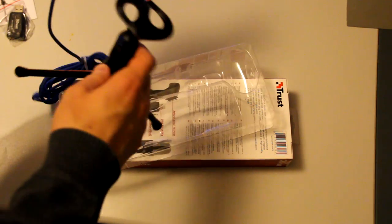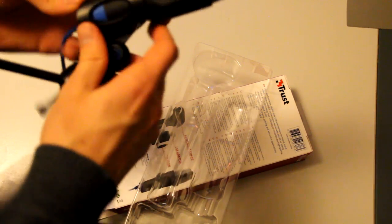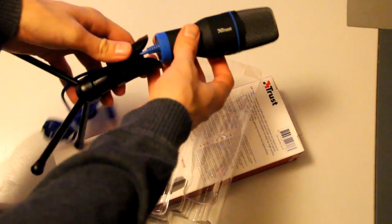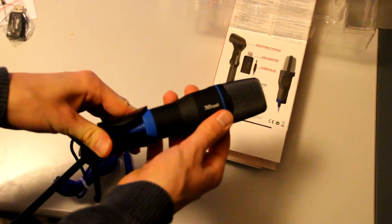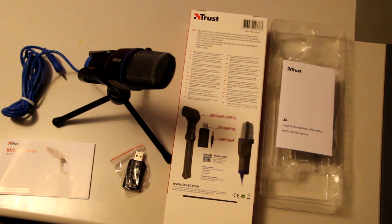And then you can put the microphone in there like so. You probably gotta do it like this — let's put this out of the way, like this, that looks better. There we go, boom — and that's everything.